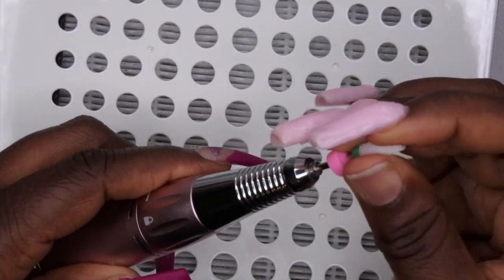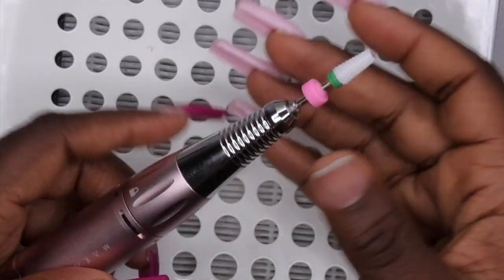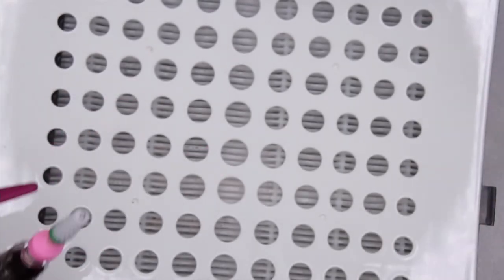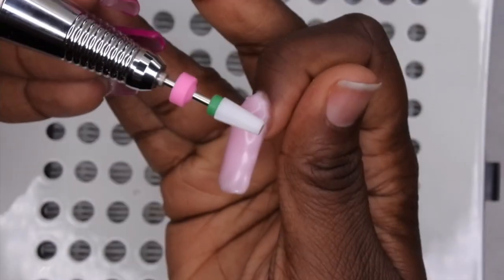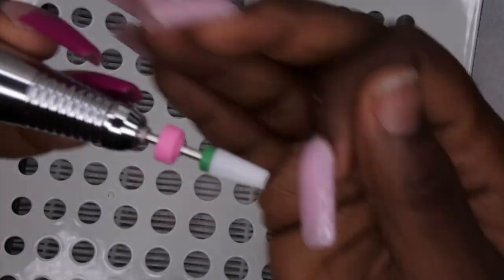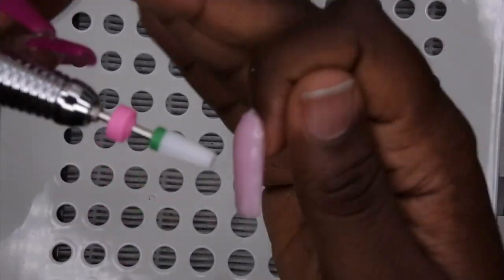I'm inserting the new drill bit into my e-file, figuring out how to use it because I'm not used to drills that lock and unlock. I have a small pink protector on there that helps keep dust out of the barrel of the e-file, which is supposed to help with the longevity of your file.